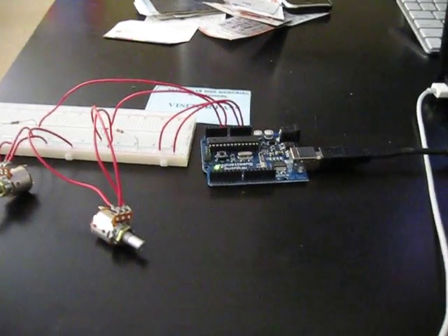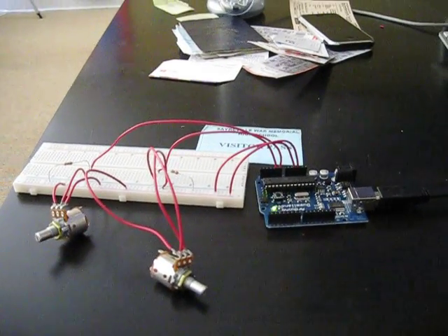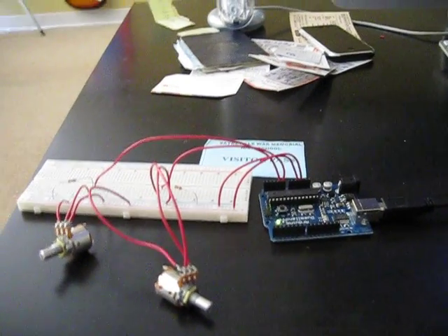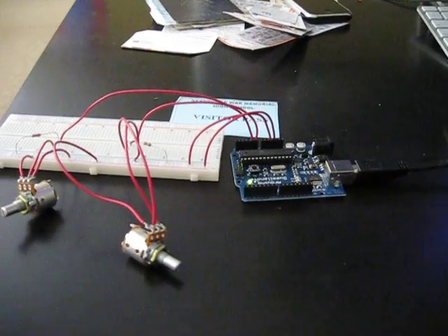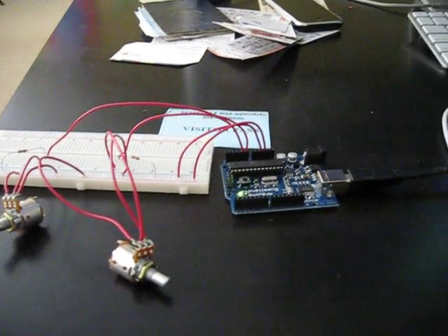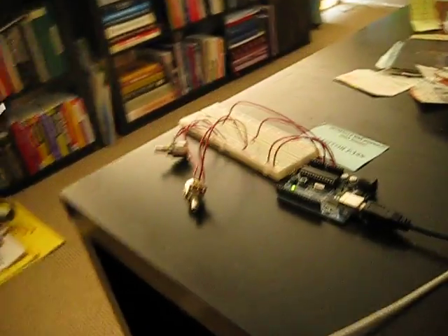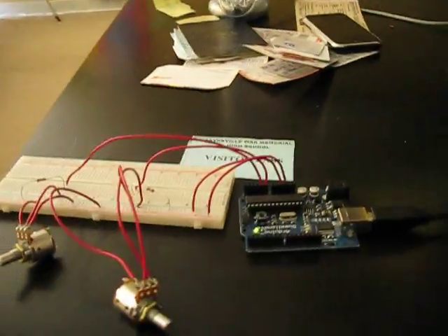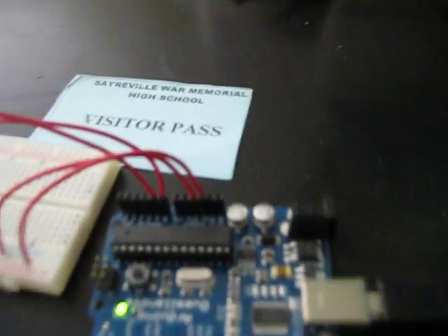What we are looking at here is an Arduino project that reads the signal through the computer's serial port to change the colors of the screen in a Processing application. On the Arduino side, we've built a simple circuit that modifies the input voltage on two analog channels on the Arduino board.